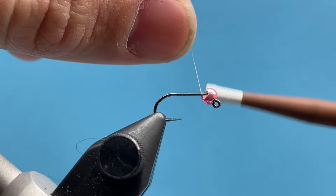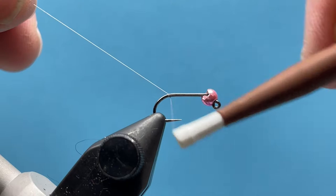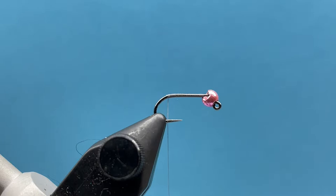We'll just start our thread here behind the bead and just lay down a layer of thread along the hook shank all the way back to just before that bend, then trim out the tag.